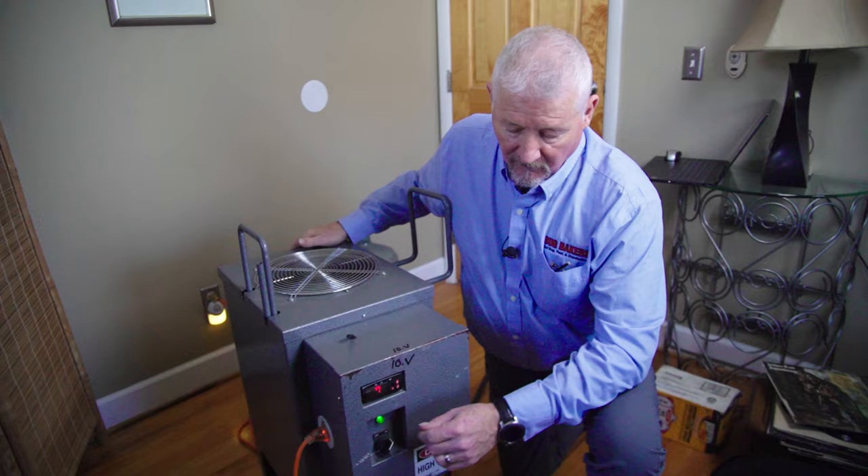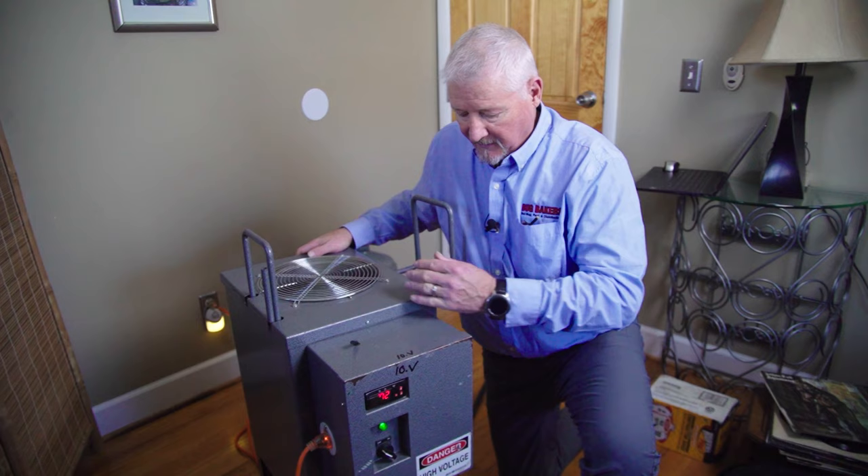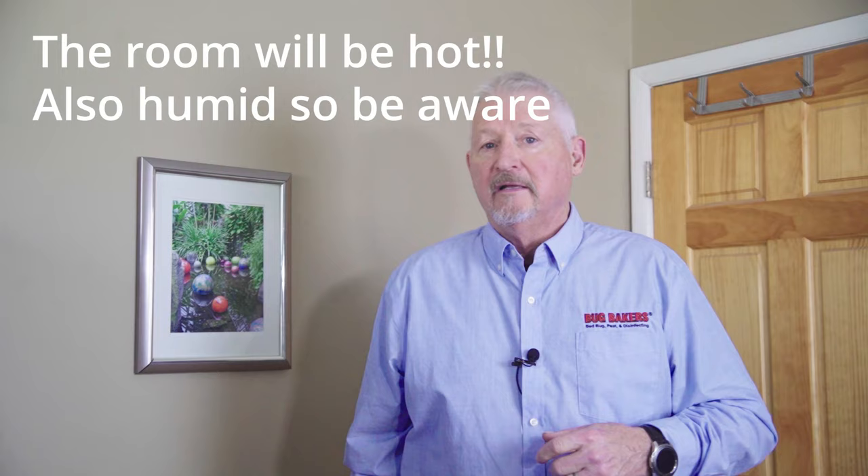When you are done with the heater, the first thing you want to do is turn the power knob off. Let the heater run for about 10 minutes to cool down, then you can unplug the orange cord. Be aware — when you walk into the room, it's going to be hotter than you've probably ever experienced. It could be as hot as 135 degrees with high humidity, so please do not stay in the room for more than a couple of minutes at a time.